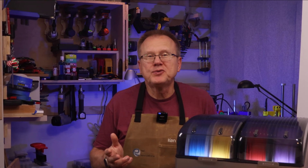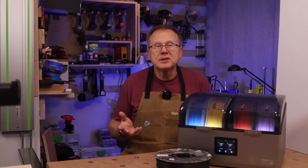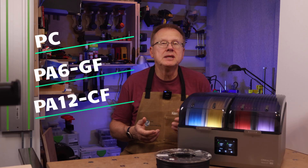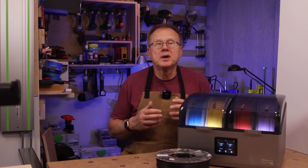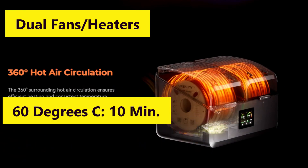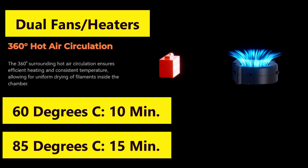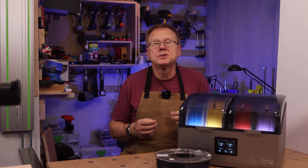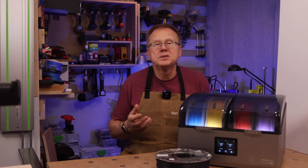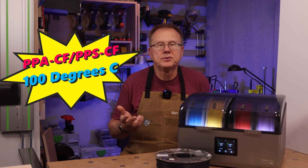The SpacePi X4 is an effective filament dryer for most materials you might use for 3D printing, especially higher temperature moisture-sensitive materials such as PC, PA-6, and PA-12 carbon-filled and glass-filled. At a maximum drying temperature of 85°C, it is one of the highest-temperature filament dryers on the market. Its dual 200-watt heaters heat the two chambers to 60°C in 10 minutes and 85°C in 15 minutes. At a sale price of $159, it's a reasonable price to dry four spools at a time. The only materials it can't fully dry are PPA and PPS carbon-filled, since they need at least 100°C.